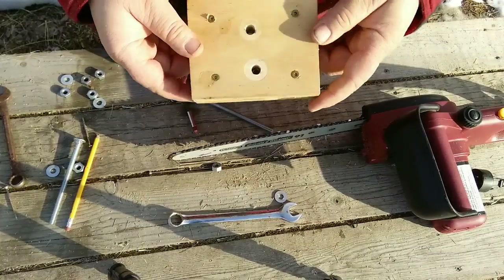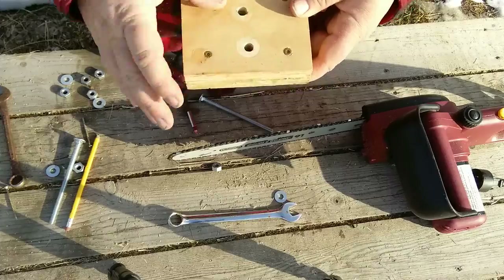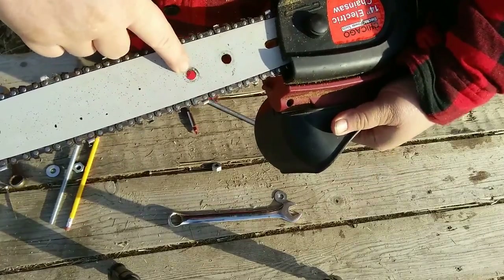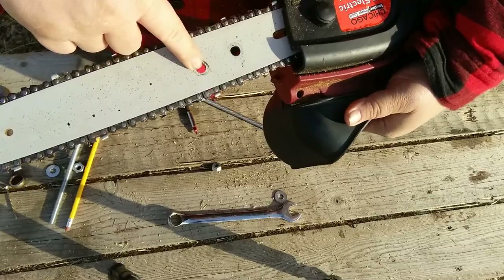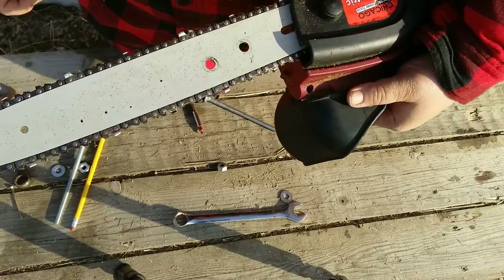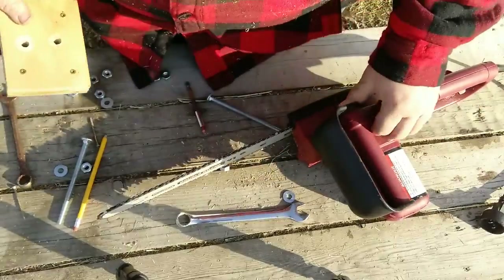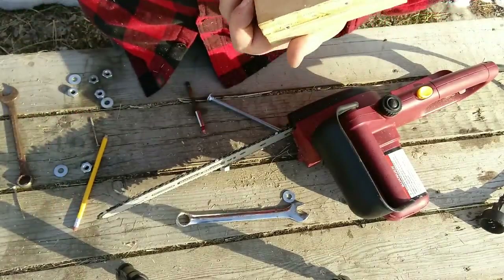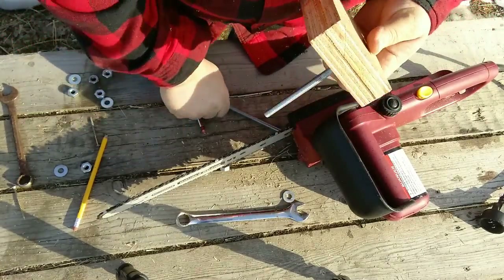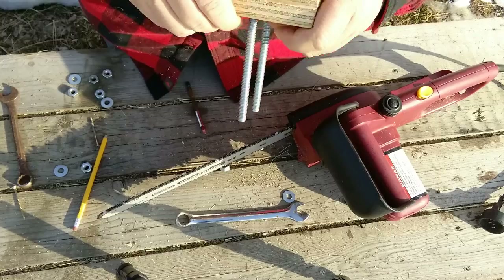I glued them together and put screws in to reinforce it. I've got two holes here for two carriage bolts that go through this and then into the chainsaw bar. I drilled these out on my drill press — they're not that difficult, the steel is not very hard so it drills pretty easy. You should be able to do that with a regular drill. So what we need to do is take our two carriage bolts and put them in the plywood block.